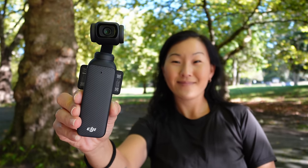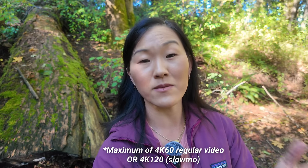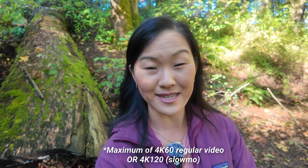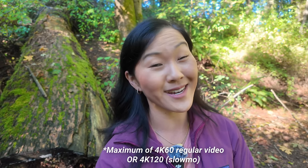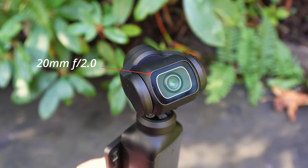This is still a miniature camera on top of a gimbal, which is a physical stabilizer, and it can shoot a maximum of 4K 60 frames per second. The image quality has really been improved from the Pocket 2. It has a 20mm f2 lens equivalent. This is also still not a waterproof or crush-proof camera, so you do want to be a little bit more careful with it.